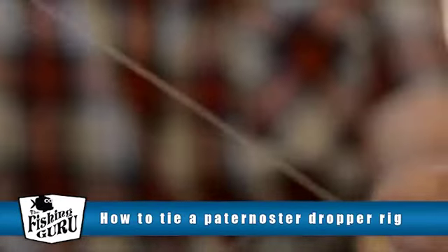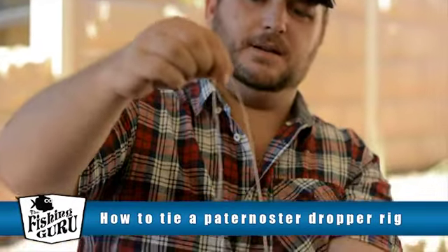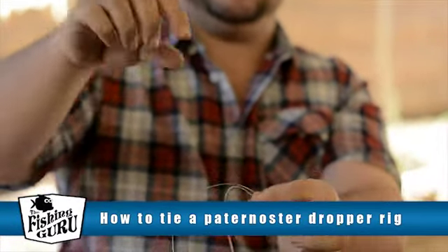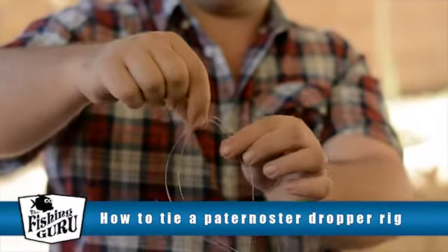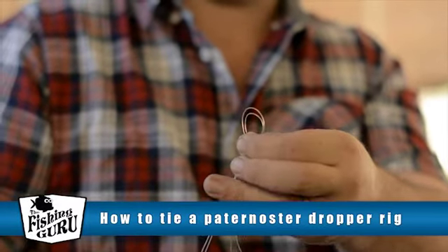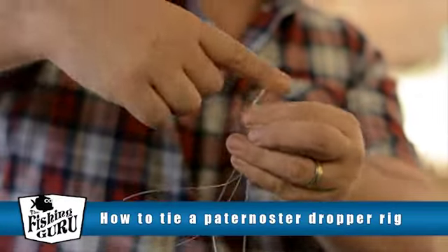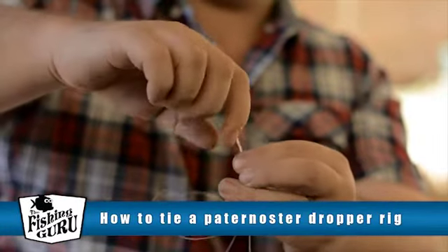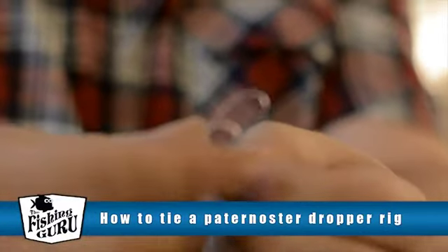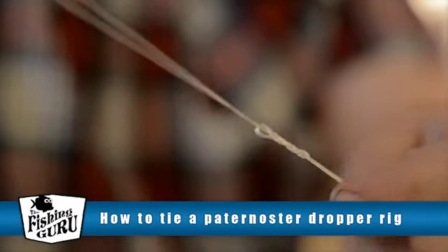Then what we do is work up again — because we're putting two hooks on this particular rig — about the same distance, a good 50 to 60 centimetres. Create a good 15 to 20 centimetre loop. Make a smaller loop again. I'm going to make sure to grip this one this time, as I think it twisted out on the last one. Twist: 1, 2, 3. Feed the large loop through, just like that, and pull it tight.